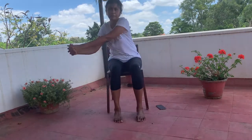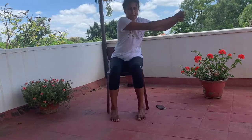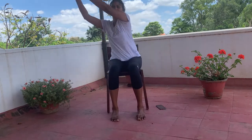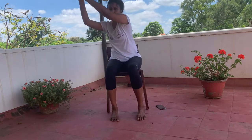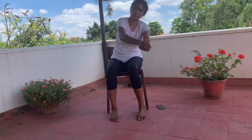Now clasp your hands, come slightly to the edge of the chair, and do a figure of eight. If you're unable to do a figure of eight or find it too difficult, you can just swing your arms from side to side — scoop down, come up, scoop down, come up. Although these are sitting exercises, it's actually a total body workout because you're working your lateral abdominal muscles, arms, and legs.